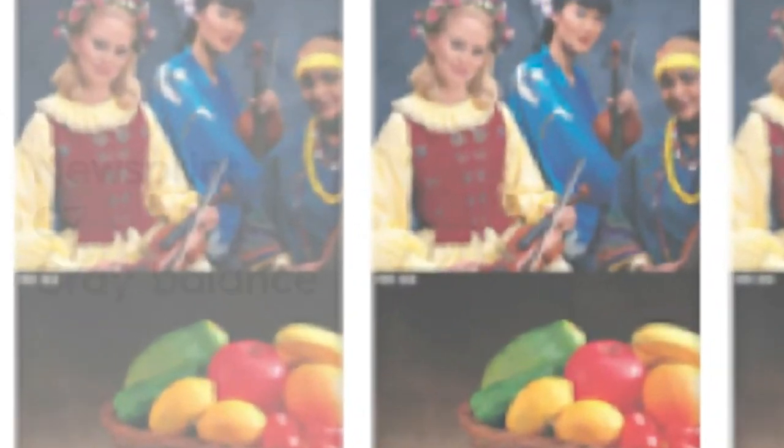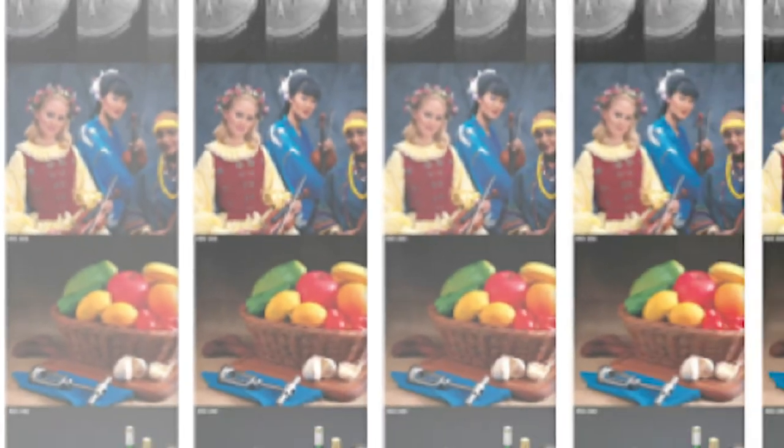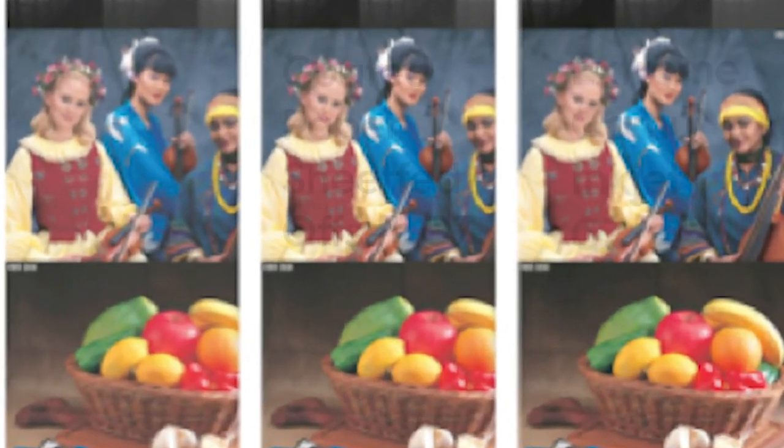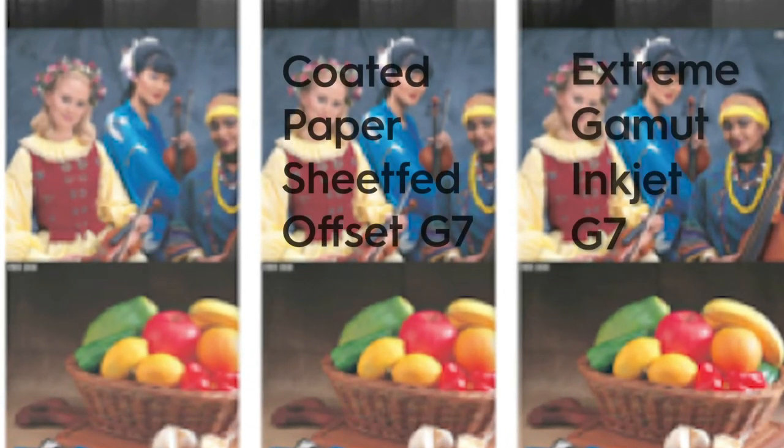You can't get around that unless you go to an extreme gamut or extended color gamut printing process that will capture those hues. But even in those situations, gray balance is still key because it gives you a consistent tonality throughout the image. If we have that printed on a wide gamut device like inkjet or an offset press, we're going to get a very similar result — the picture is going to look the same, synced all the way through.